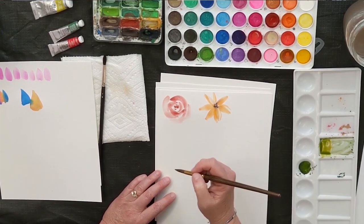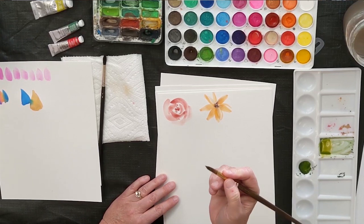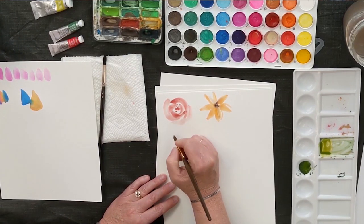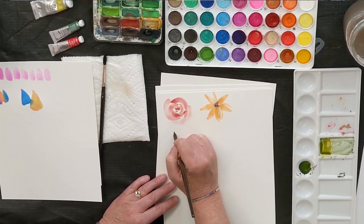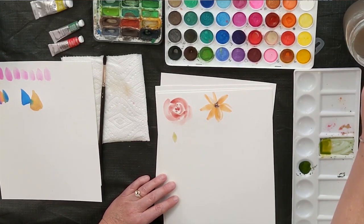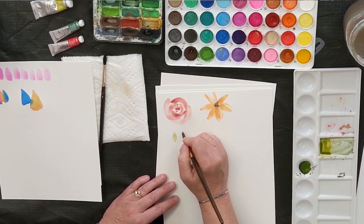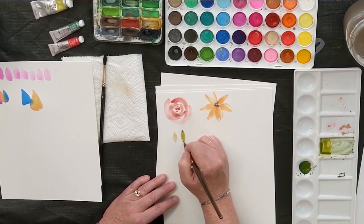For a leaf, we're going to start again on the very tip — the pointed end of the brush. Come down, start up, bring it down, apply pressure, and come up. Just practice a few leaves: tip, apply pressure, bring it up.